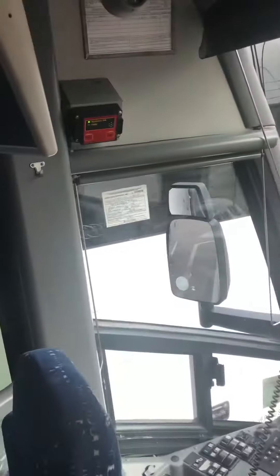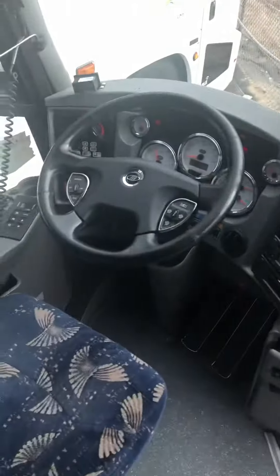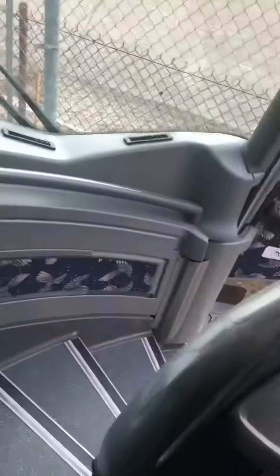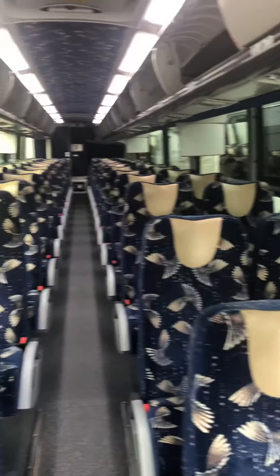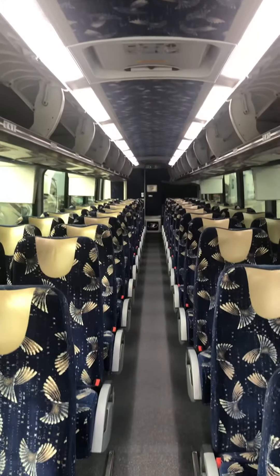First aid kit. Notice some hardware up here. So this is fairly representative of the Silverado fleet — their later model equipment, the stuff that's basically 2013 or newer.